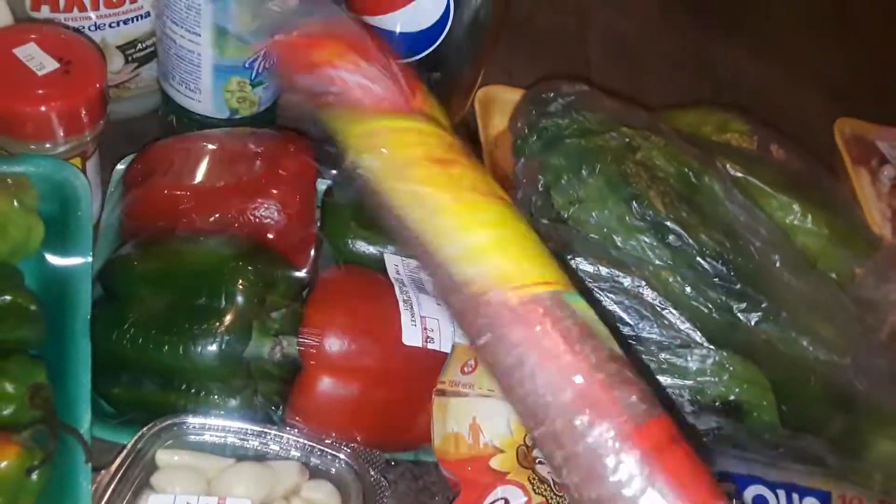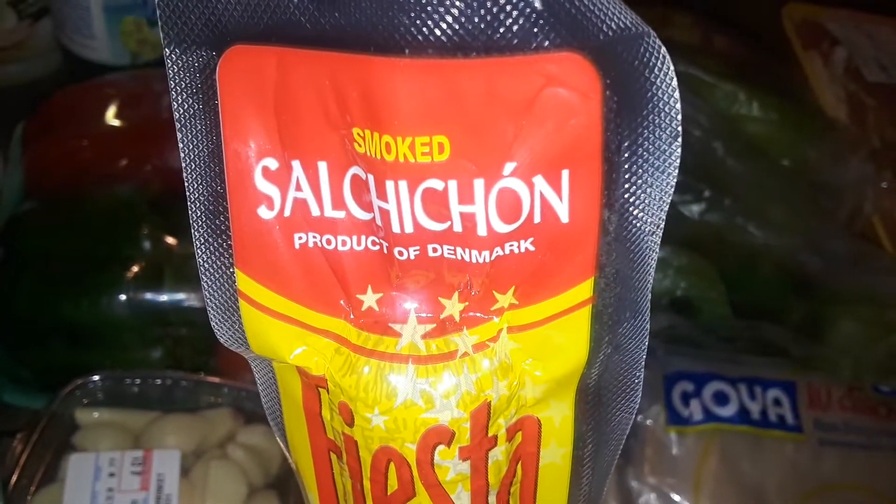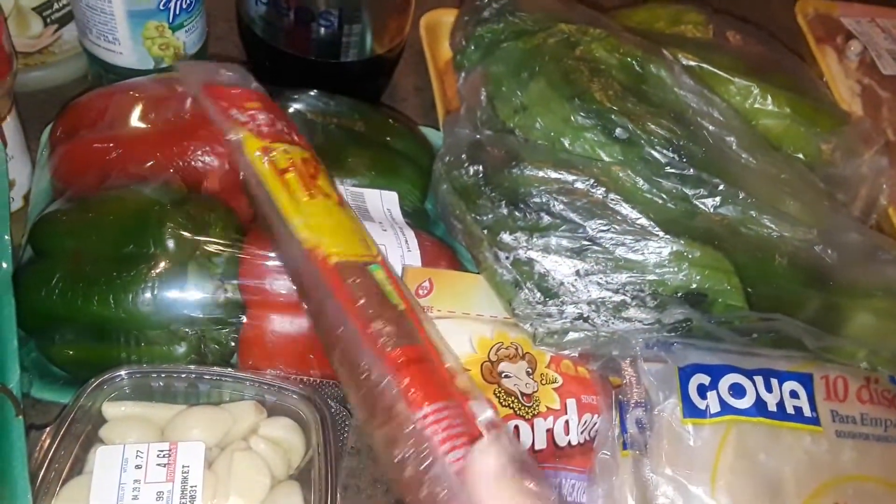Then I picked up one stick of this. It's a different brand — I believe this one is from Santo Domingo. This is smoked salchichon, which is like a big salami. It's hard. I like to cut these up and put them in rice or beans. So I picked up one of these.